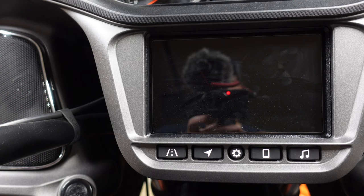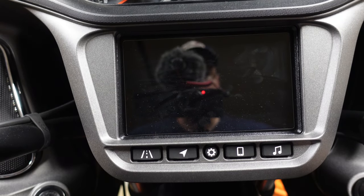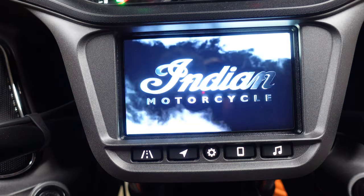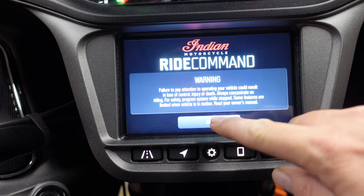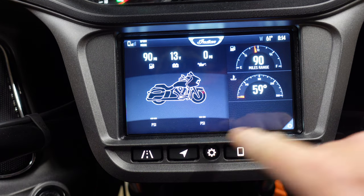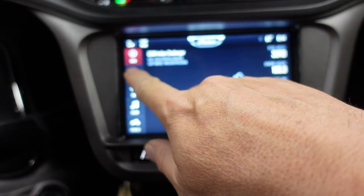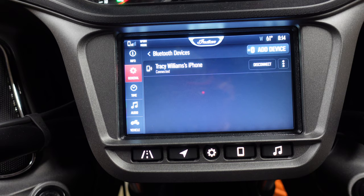First of all, we have to turn on the bike. Then hit the center button, hit All Settings, hit General, and go into General > Bluetooth Devices. What we need to do is add a Bluetooth device.